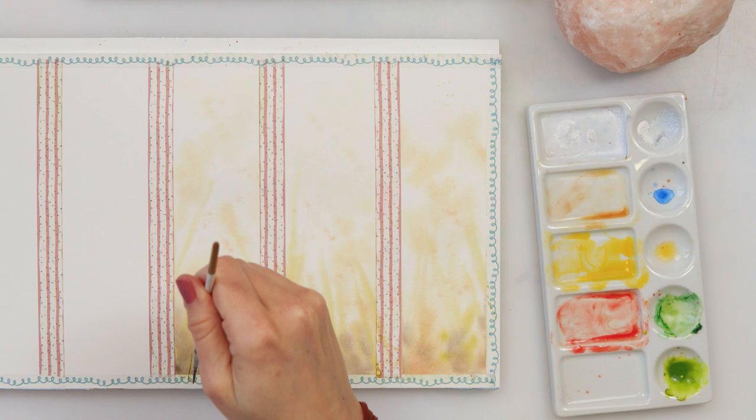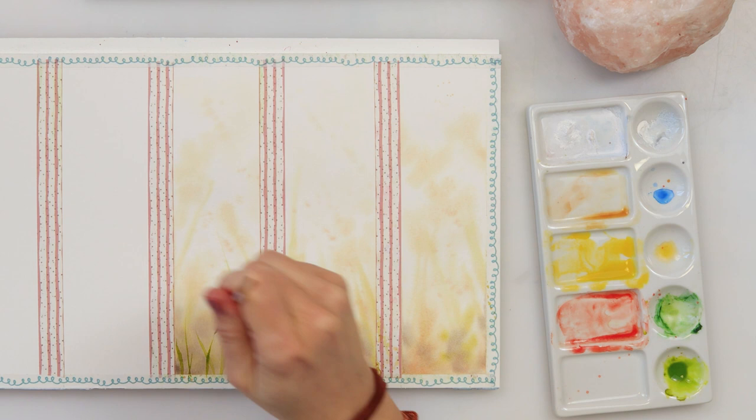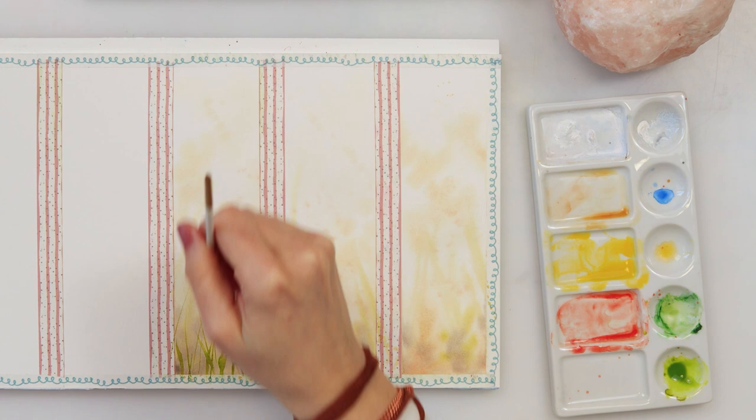After the paint completely dried, I'm using a script brush with a little bit of olive green and some green to add some stems. With the tip of my brush I'm painting the stems, and with a little bit more pressure using the entire belly of my brush I'm painting some leaves.